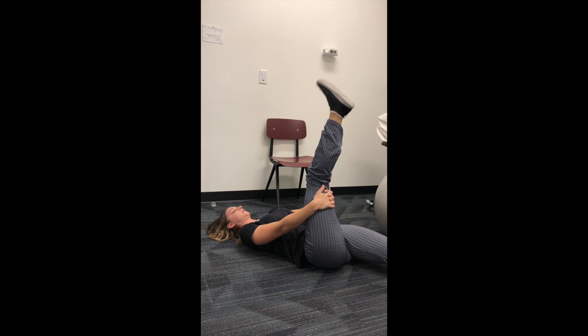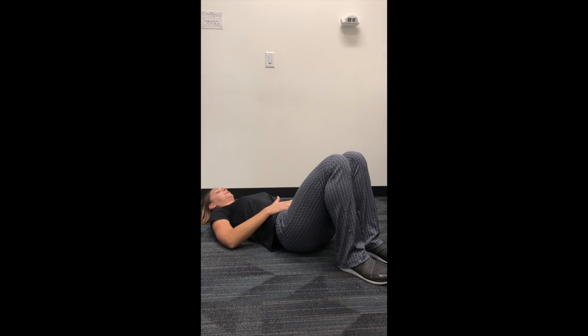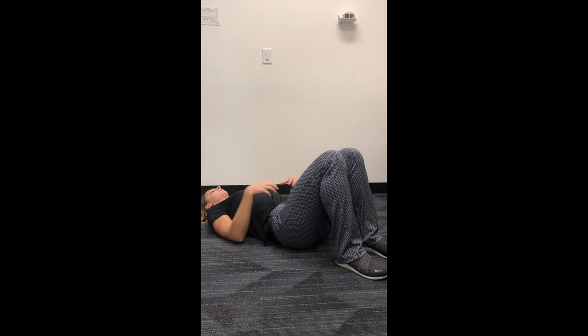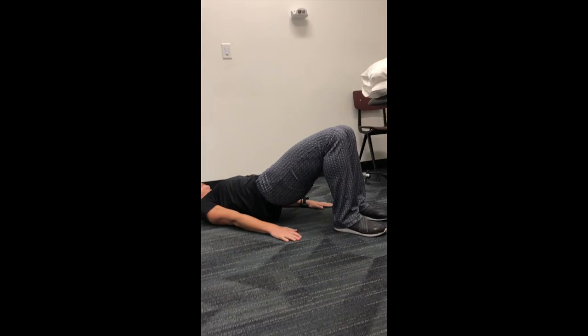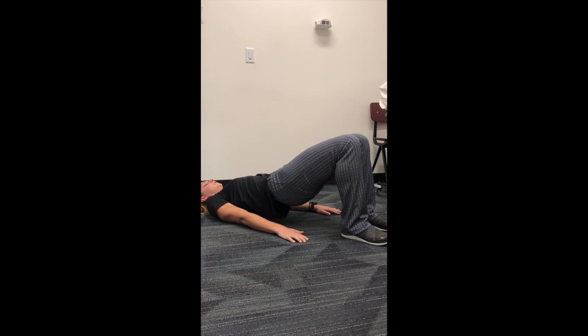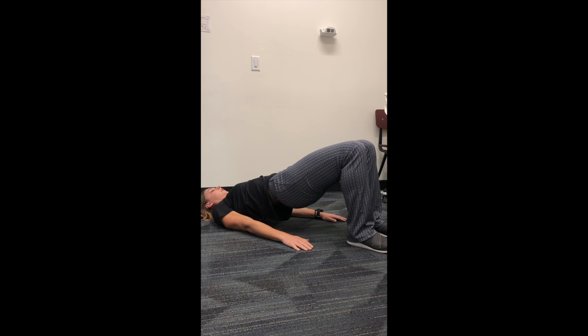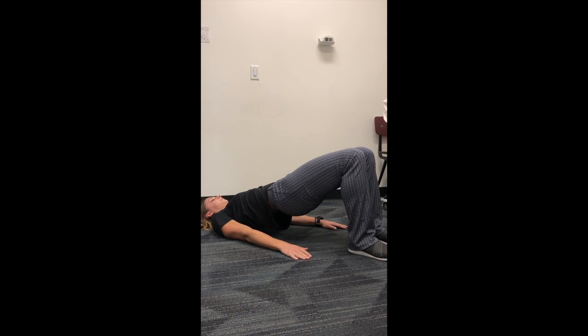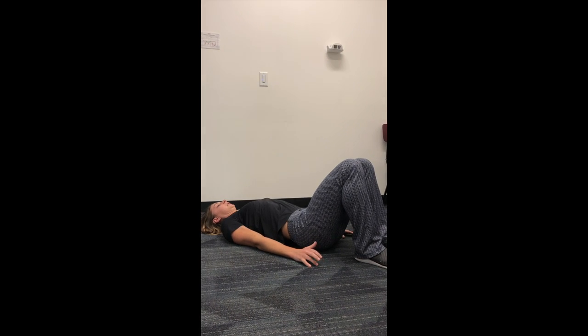Now we'll go into some strengthening to help support the muscles around that irritated nerve. Strengthening the muscles will help take the pressure off the nerve. The first exercise is a bridge, which works all the glute muscles together. Lay back, put your feet hip distance apart, squeeze your core down, squeeze your glutes, and lift your hips. Hold for a few seconds, then come back down. Perform 15 repetitions, and make sure you're breathing nice and naturally — don't hold your breath.